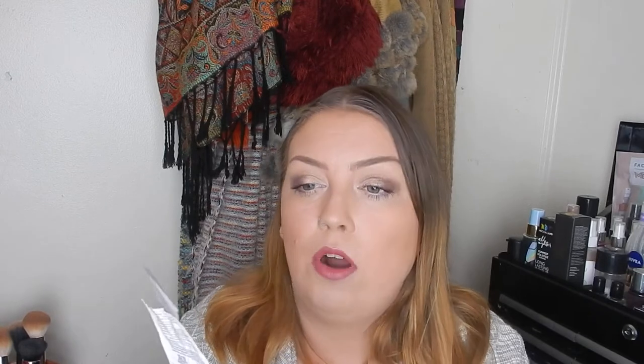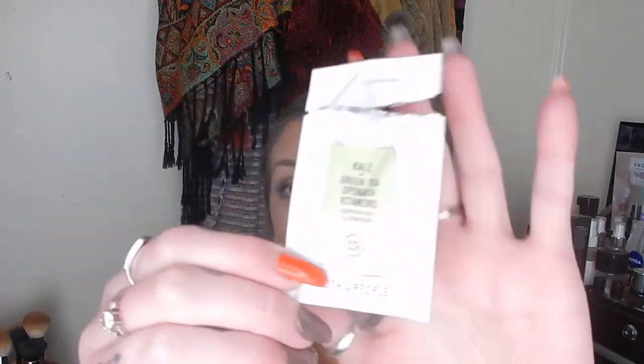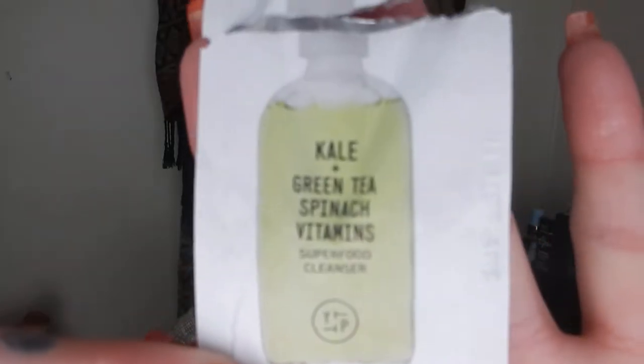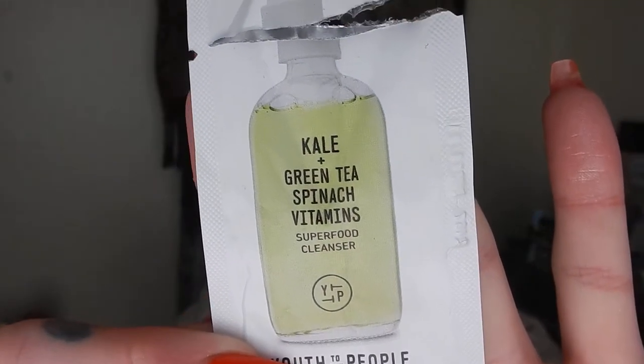I finished a cleanser sample from Youth to the People. This was a cleanser I put in this project because I really wanted to check this brand out — it's a brand I wouldn't mind picking up some stuff from. This is the Kale Green Tea Spinach and Vitamins Cleanser. It was lovely. It smells really good — I can still smell it. It smells just really clean and sort of organic smelling. I loved it.